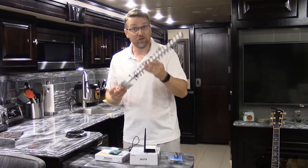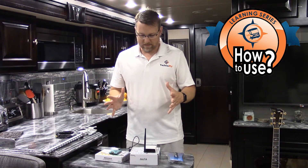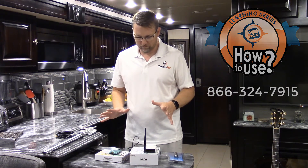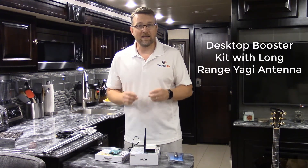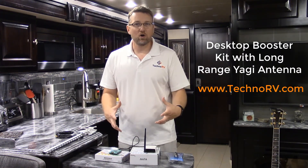It's very effective. Keep in mind that when you order from Techno RV, you get our learning series — an email we'll send you with complete instructions on how to set these kits up, including pictures and video of us setting the system up. We want you to be successful with this. We're also available by phone if you need support, so we're in this with you. If you have any issues with anything in this kit, just give us a call and we'll get you headed in the right direction. So there you have it — that's the Desktop Booster with Long Range Yagi Antenna Kit, and you can only get this particular kit at TechnoRV.com.